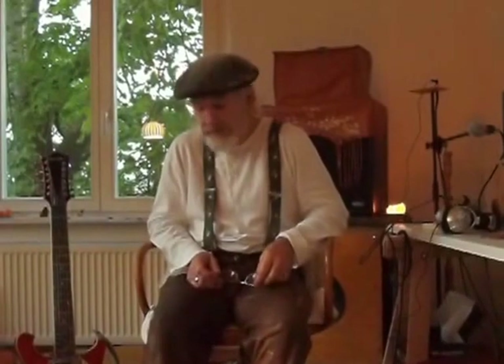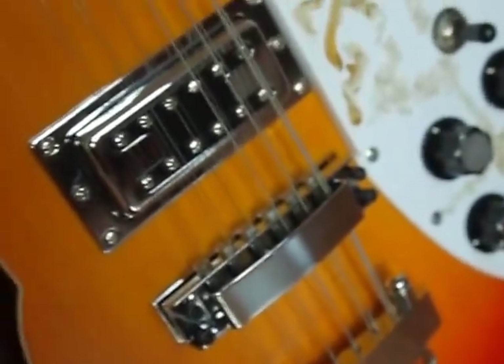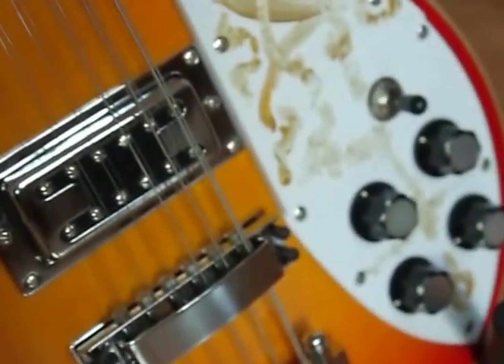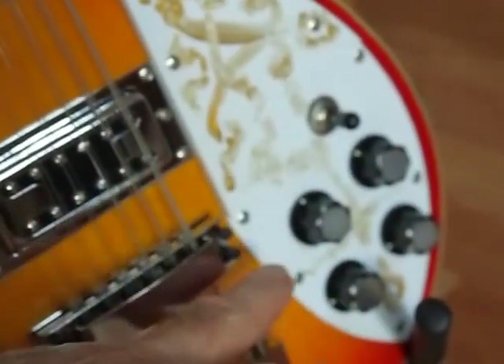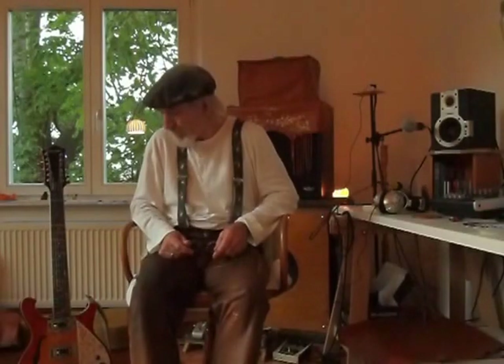This works very well. I also converted it to stereo wiring at the same time, which is what the Rickenbackers normally have. Stereo wiring means that you have one pickup on one channel and the other pickup on the other channel, so you can drive two separate effects loops and two separate amplifiers simultaneously. There's a lot more control over the kind of sound you get. Let's get straight into the video and find out how we did it.